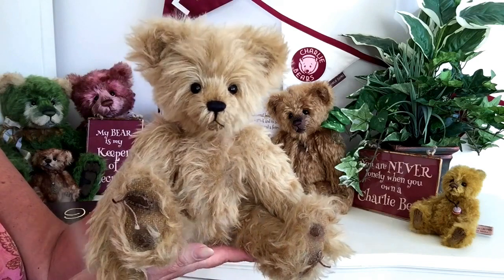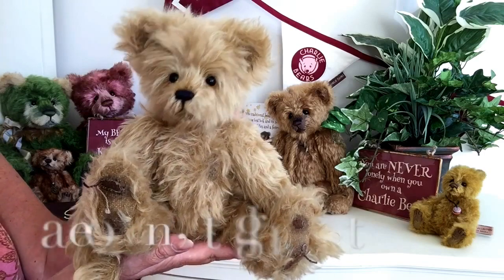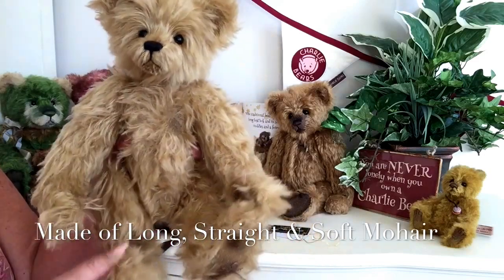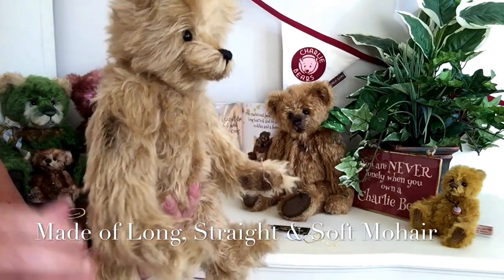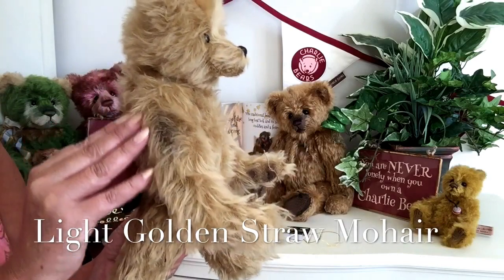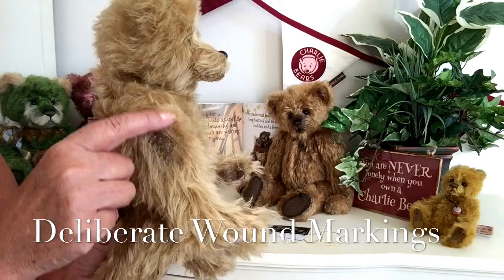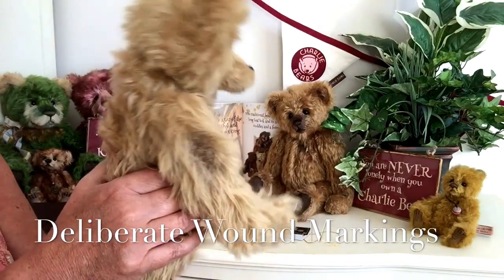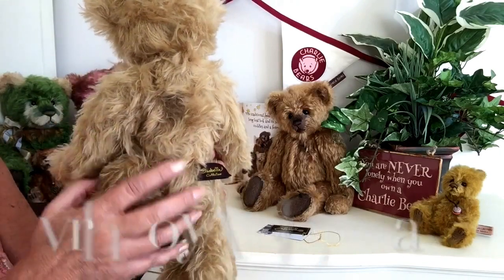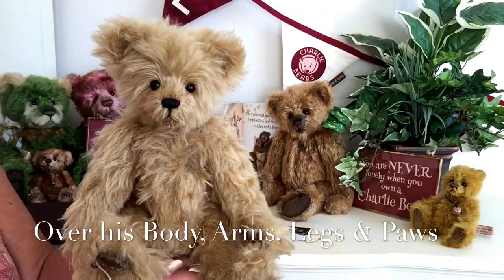And they are all absolutely different in every way. Now, Mothball has been made up of this very straight, quite long, golden light straw-coloured mohair. You'll also notice we've got lots of wound marks, and these wearing marks that you'll find around his body have all been purposely done because he has to look like he really has had some wonderful time over the years.